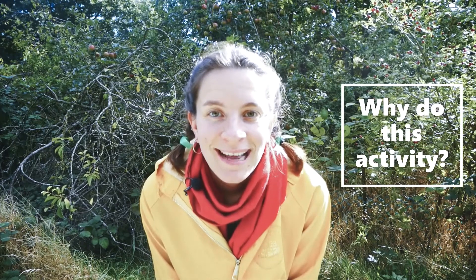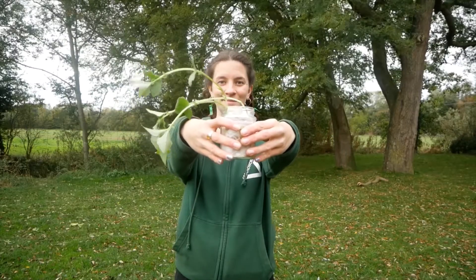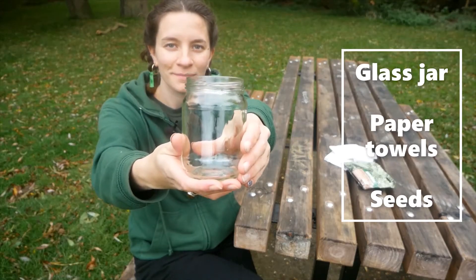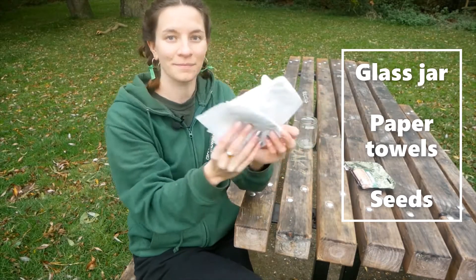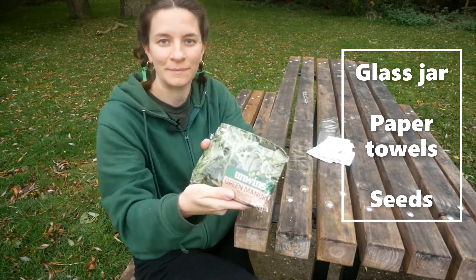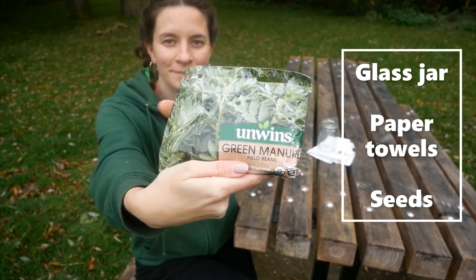This activity can introduce children to healthy eating habits as well as learning new words such as root, shoot and stem. The easiest thing to grow is a seed in a jar. You'll need a glass jar, some paper towels and some seeds. Beans work the best but you can use anything.